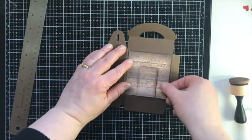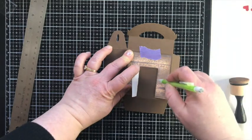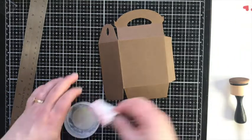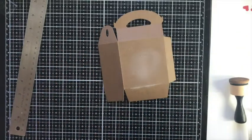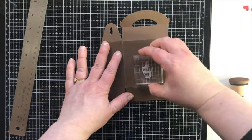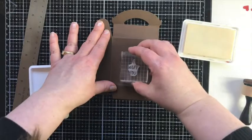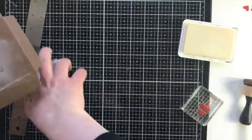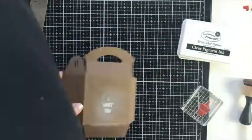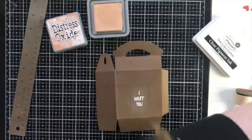Before I put the box together while it's flat, I added a couple of elements. When you open the door I wanted there to be a little surprise: a sentiment embossed inside. I used my anti-static tool, then stamped the sentiment which says 'I Woof You' using clear pigment ink, covered it with white embossing powder, and heat set it. I also erased a pencil line. Then I taped it down to stamp more — I'm using Tea Stain Distress Oxide ink for some stamped hearts, which I wanted to look like roof tiles for the doghouse.